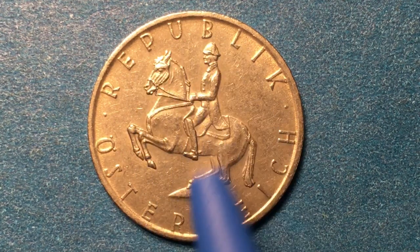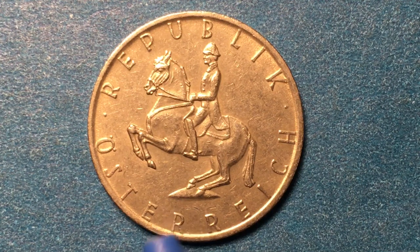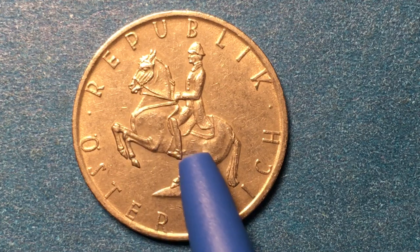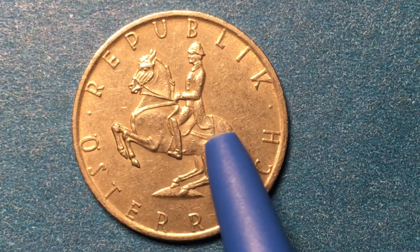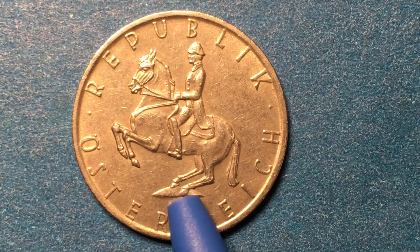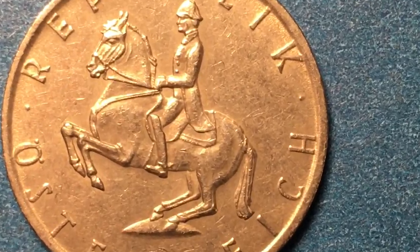It says Republik Österreich on here, and in the center we see that it has a Lipizzaner stallion, the famous horses from Austria, with a rider, and the horse is rearing up on its hind legs and facing to the left. Just a great portrait.